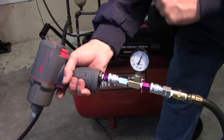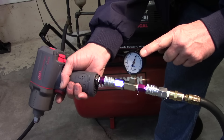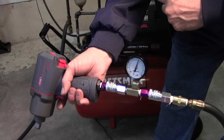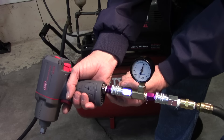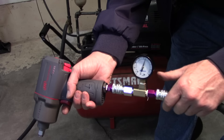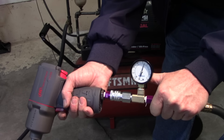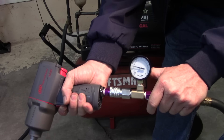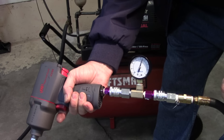All right, everything's still the same — compressor is the same, line pressure is at 90, compressor regulator is at 90. What I did is change the fitting to a high-flow. Now if I squeeze the trigger — it still runs about 40. That didn't change a thing.